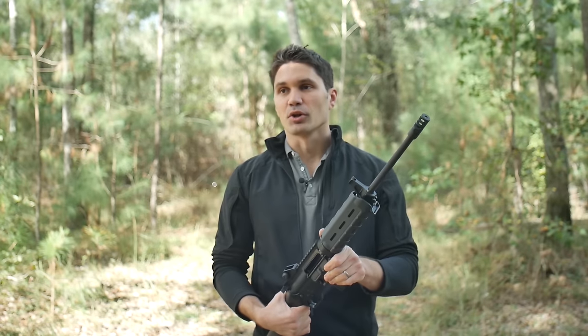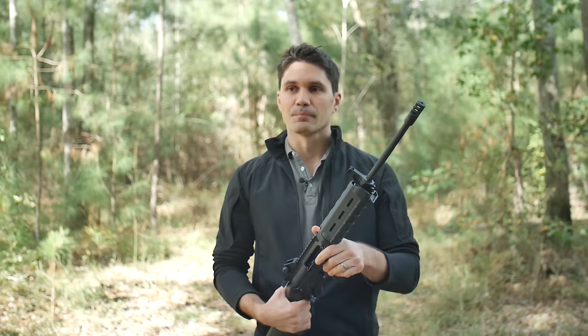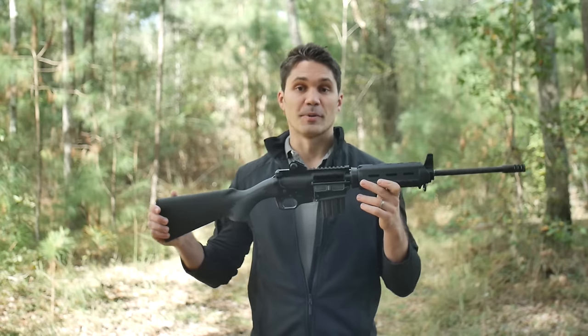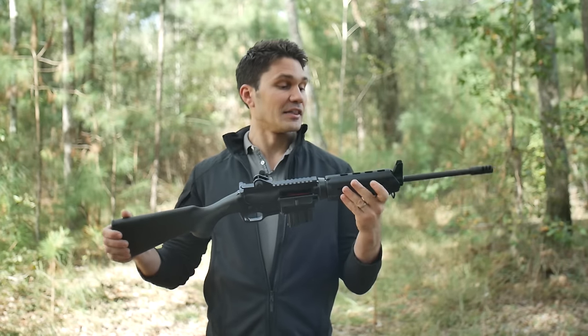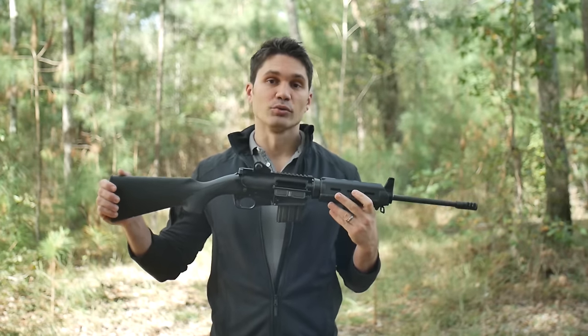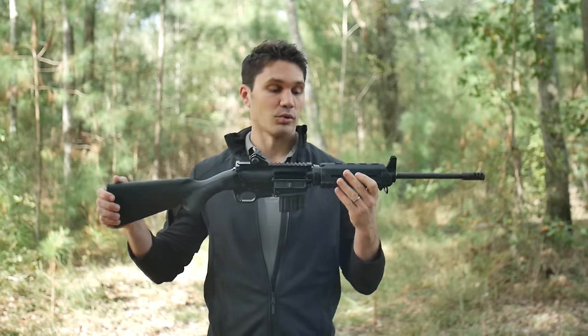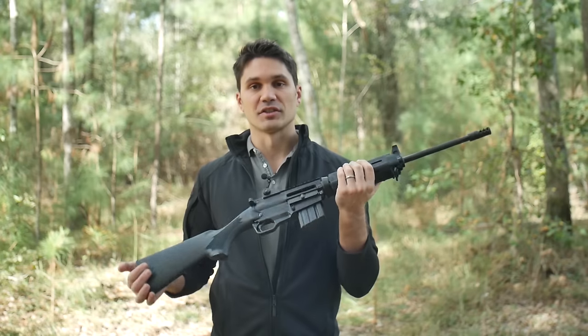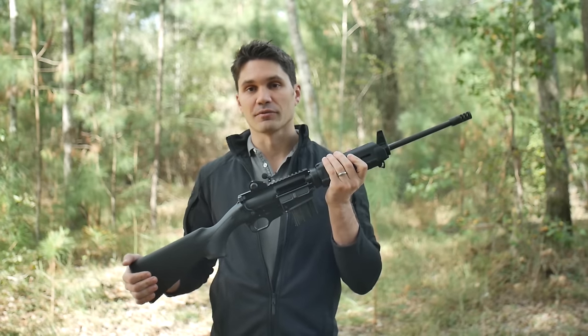I'm starting to wade into the political side of it and I don't want to do that, but I just want to say: Ares, I think this is a great move. It's been a great seller, and I think it's excellent that people who live in banned states can now avail themselves of the many options available with the AR-15 platform.